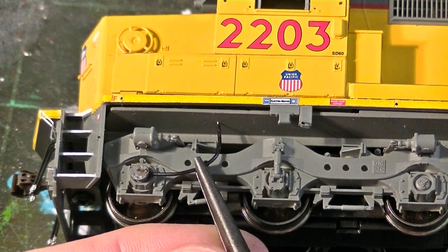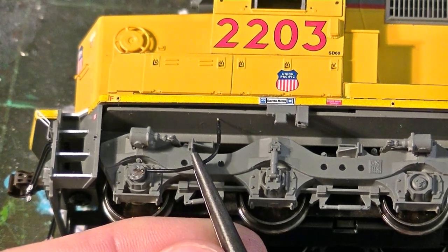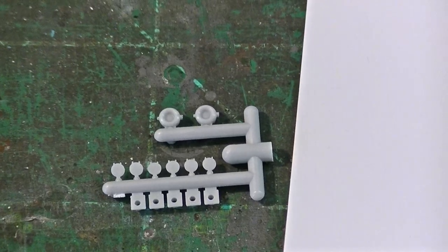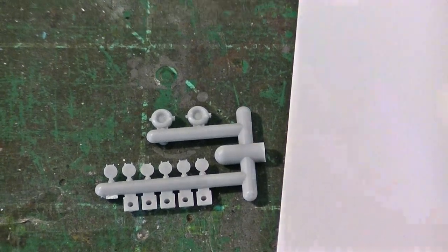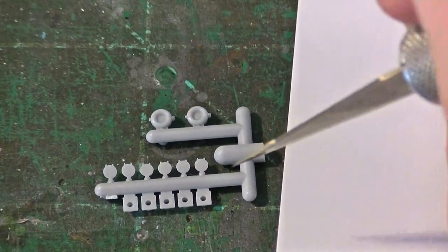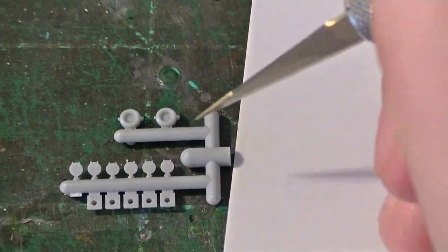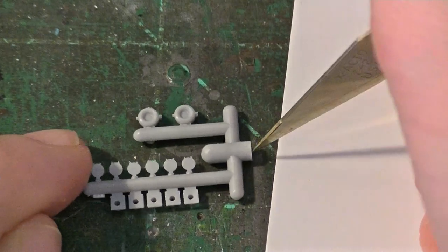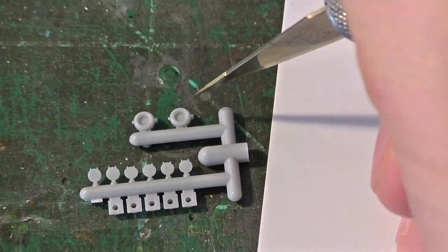I'm not going to be able to show this process again unfortunately, just because I need to be able to get in here. But it's basically going to look something like this when it's installed. Once I do that, I'll paint it with everything else. Another important detail we've got to add — actually the last two details I'm going to put on this model for the moment — are the MU receptacle covers, and we're going to make the ditch lights here.